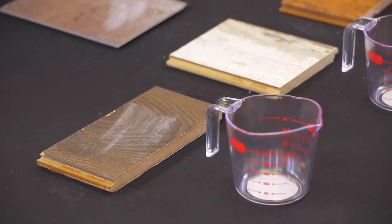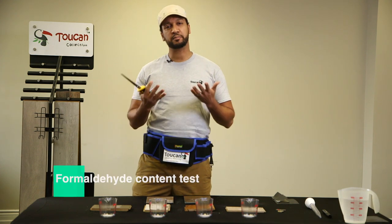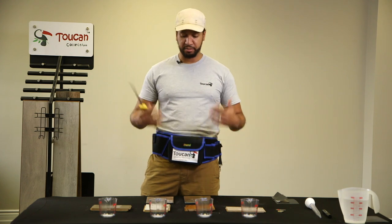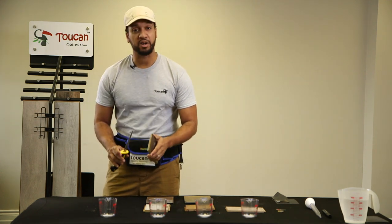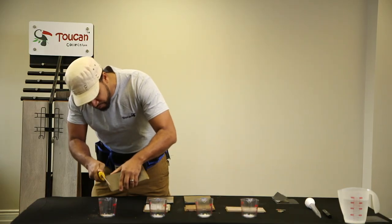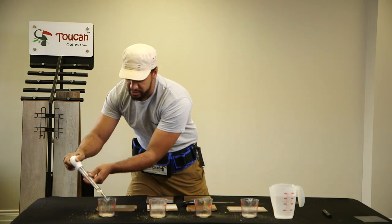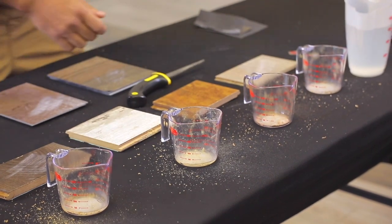Now let's do the formaldehyde test. In laminate they use formaldehyde, and over time when mopping we want to see if that smell comes out, which can be toxic for your family. When choosing laminate, make sure it's well sealed so formaldehyde isn't getting out. We're going to shave a little off each sample into a cup, add water, and give it a smell test — a simple experiment you can do at home in a couple of seconds.